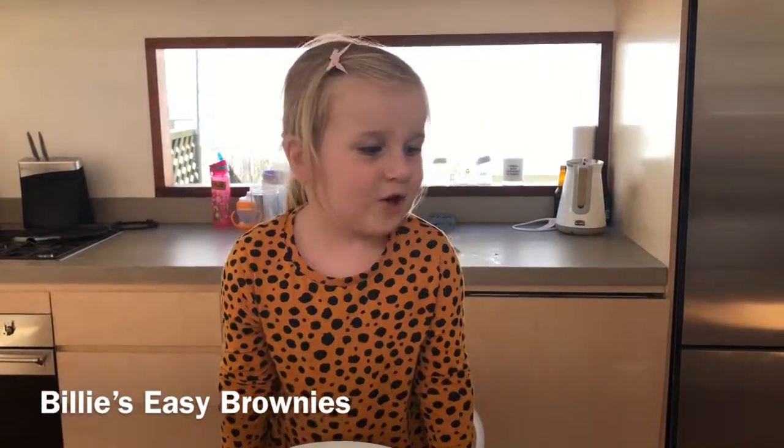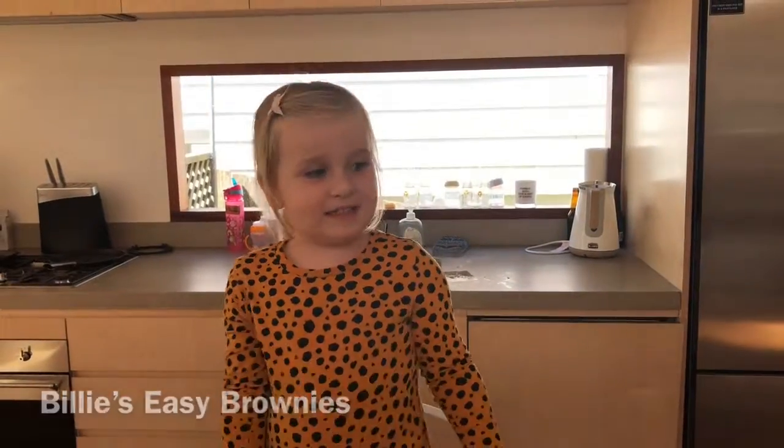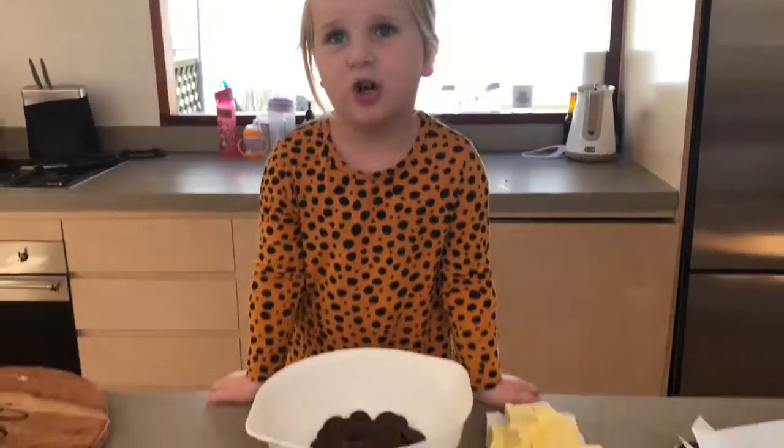Hi everyone, today I'm going to show you how to make super easy brownies. First we need to melt the butter and the chocolate.